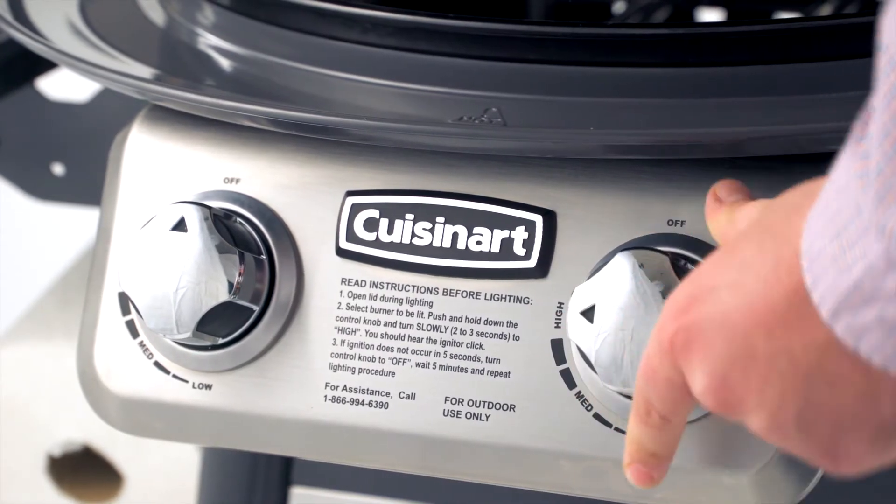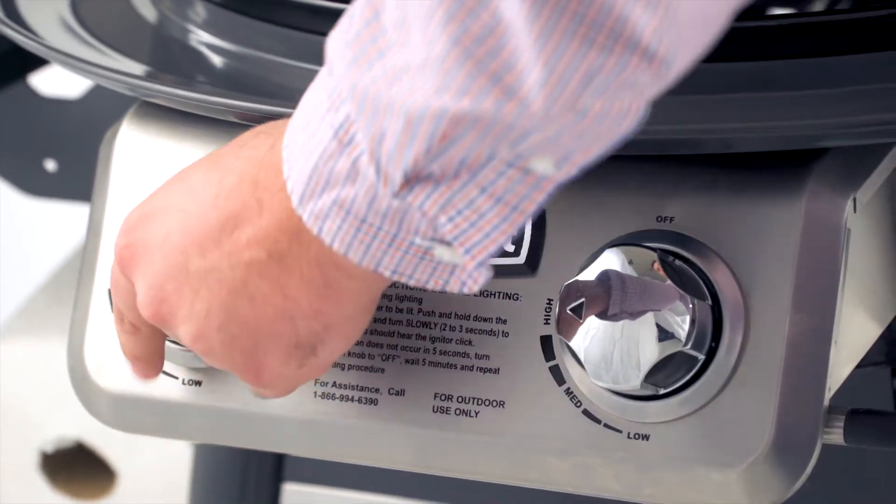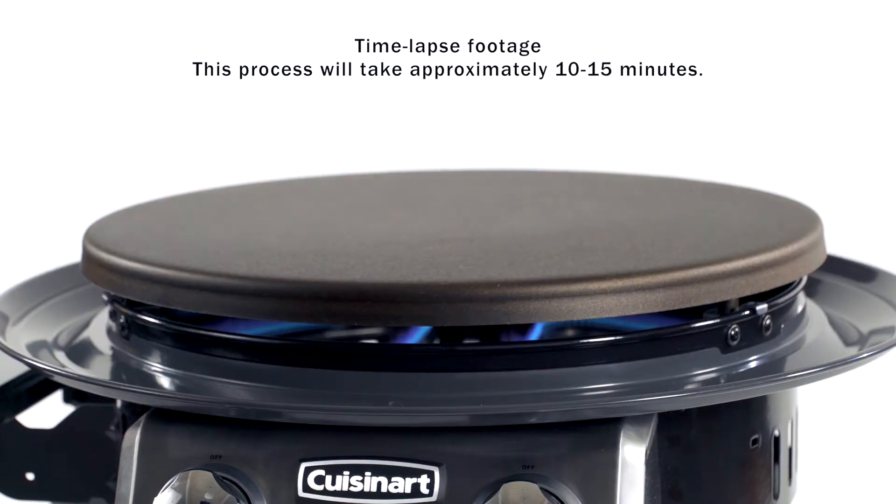Next, fire up all your burners to high. Let the griddle sit for 10 to 15 minutes to heat up, or until the griddle darkens.